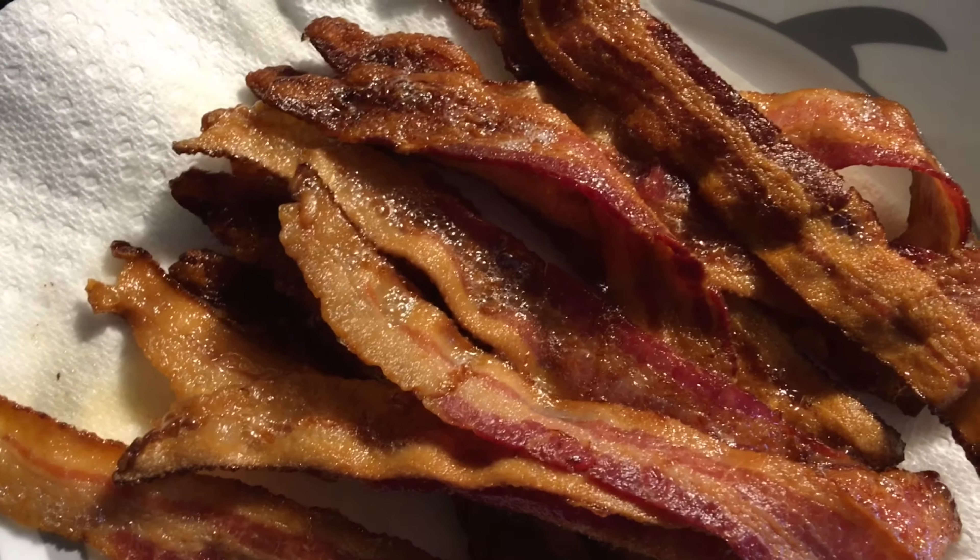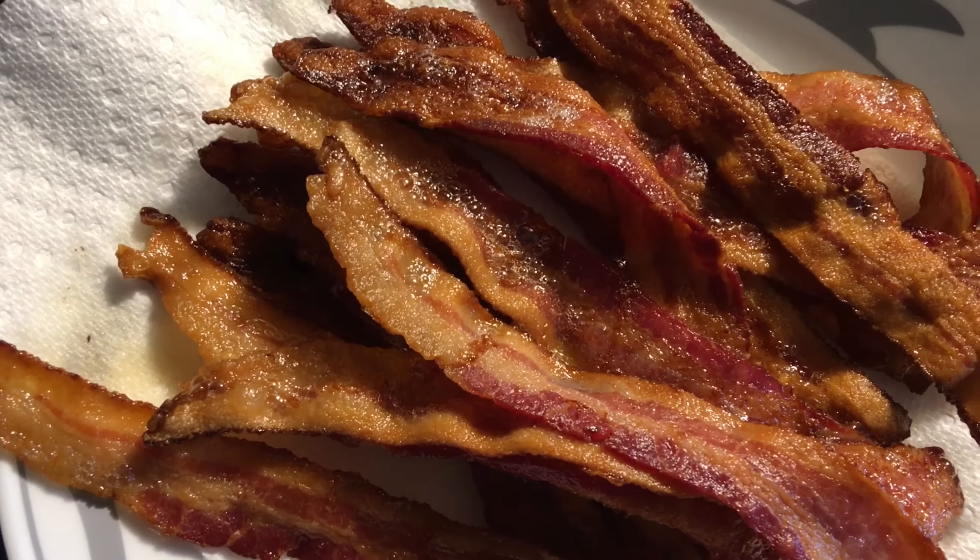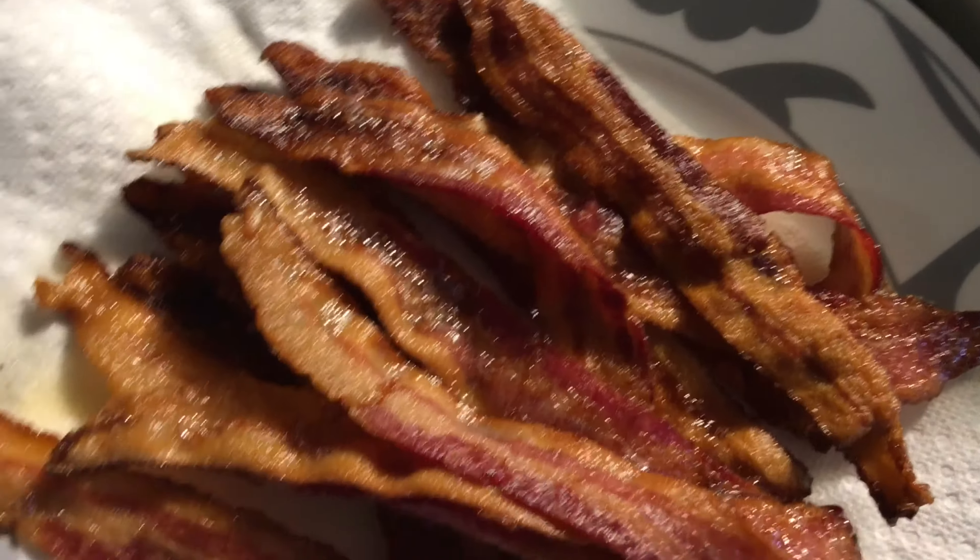I'll probably need to move the shelves around so the bottom one won't be so close to the heat. But anyway, I think it was a success.